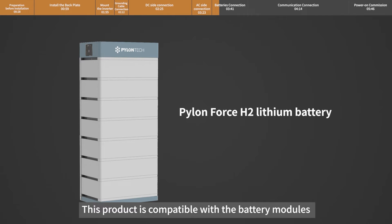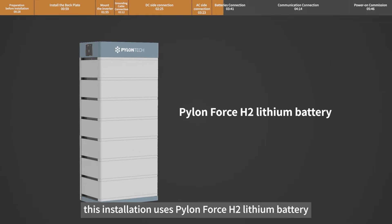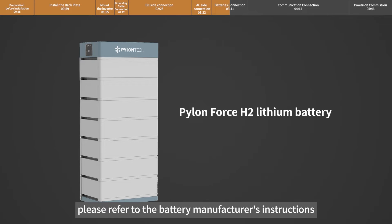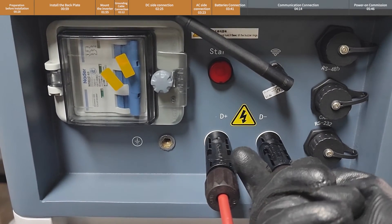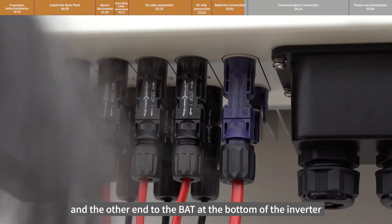This product is compatible with the battery modules shown in the table. This installation uses a Pylontech Force H2 lithium battery. For battery installation, please refer to the battery manufacturer's instructions. Connect one end of the battery power cable to the battery end and the other end to the BAT port at the bottom of the inverter.